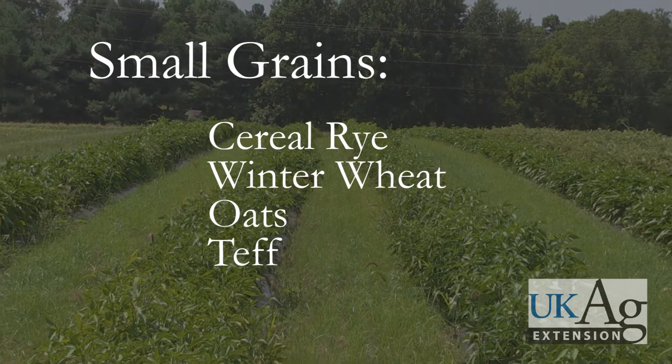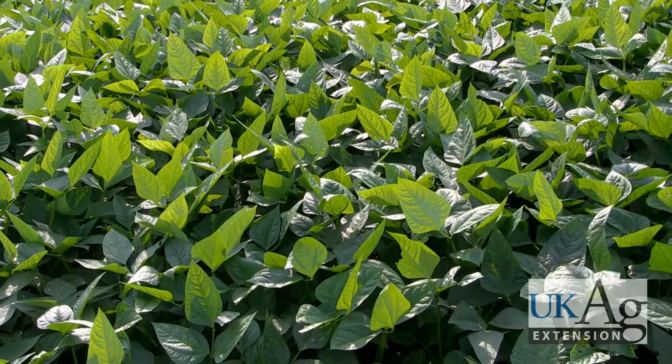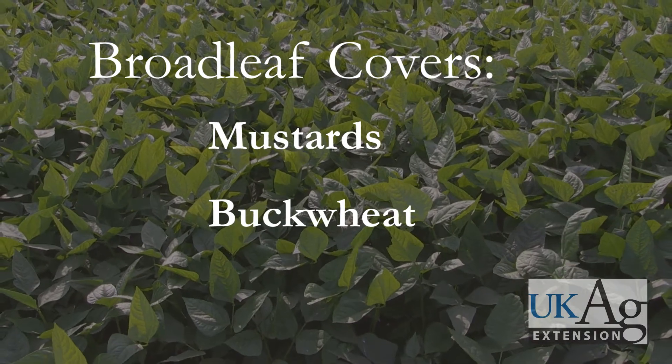Teff, a warm season grain, has performed well in Kentucky as a summer cover. Suitable broadleaf covers are limited due to taller stature. However, mustards and buckwheat are well adapted for row ends and margins.